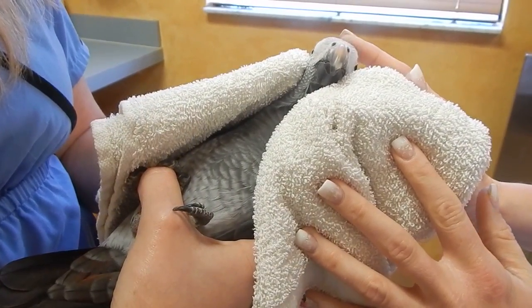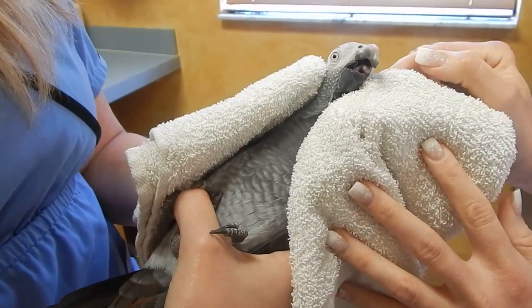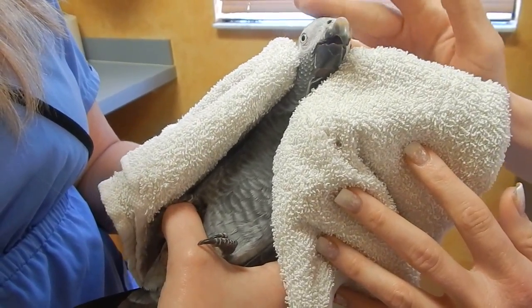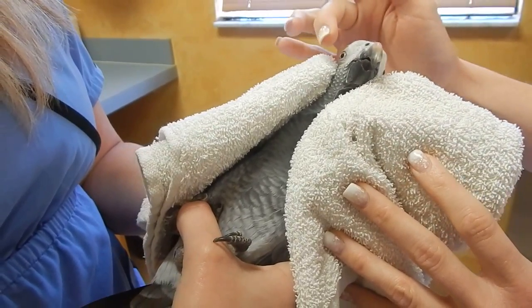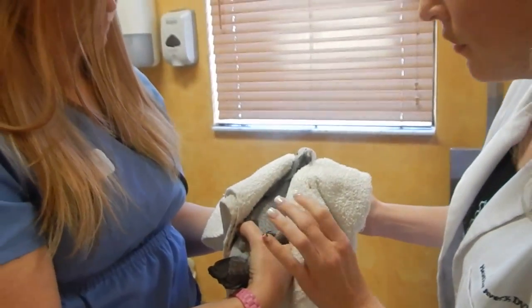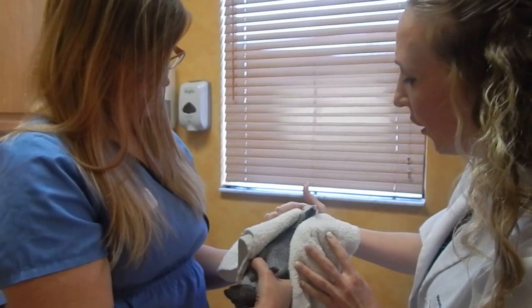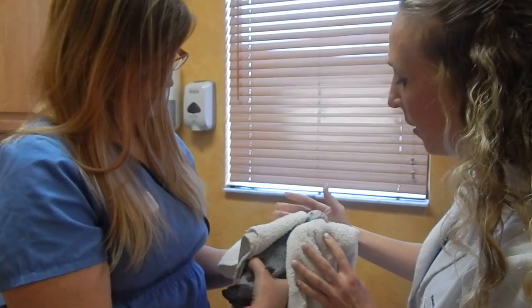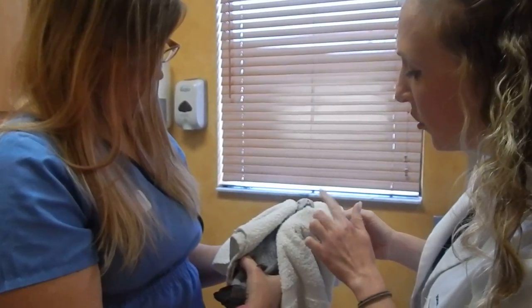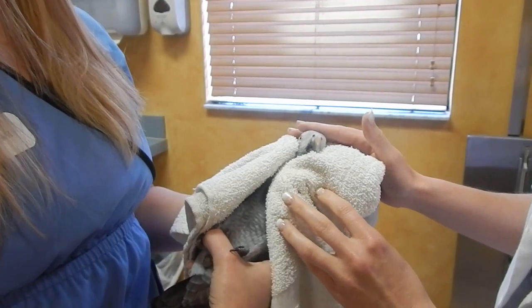We have to restrain them so they can't bite us but can still breathe. As you can see, we are using gentle restraint on her cheeks — right over this muscle on either side of her beak — with no trauma to the eyeballs. She can breathe very easily; there's no compression on her chest. She's wrapped in a towel and we allow her to chew on things to get out some frustration during restraint.